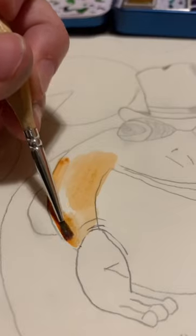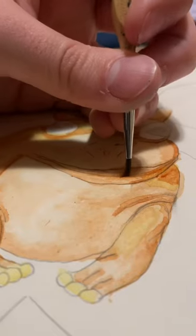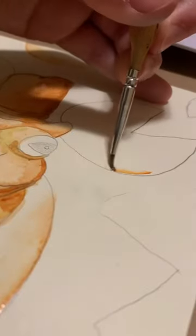Come draw a frog with me! I'm starting with some watercolor to map out my base tones. I decided to make my frog orange and my background blue.